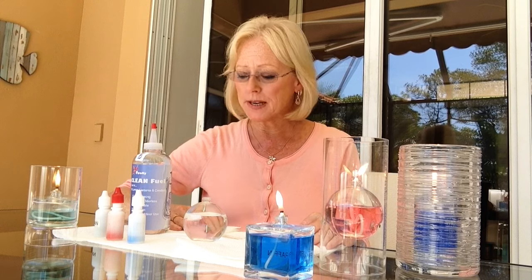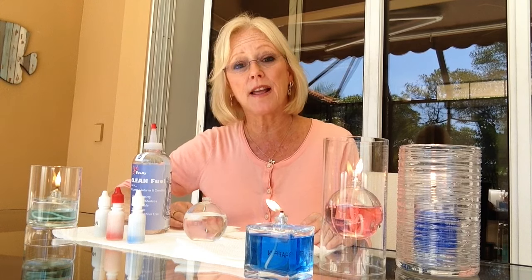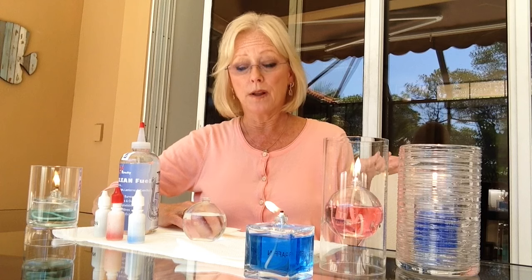What you will need for the project: paper towels to cover your work surface, because these dyes are very concentrated and they will stain. You'll need some wooden toothpicks, lamp oil, an oil candle, and the colorant. We offer a combo three pack on the website — blue, red, and yellow — so you can create virtually any color oil candle that you want.